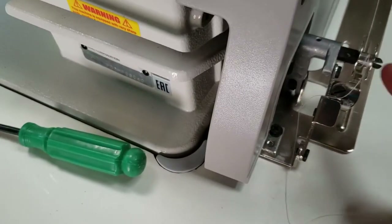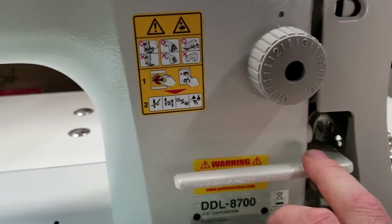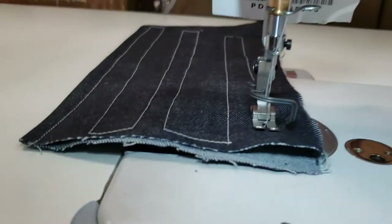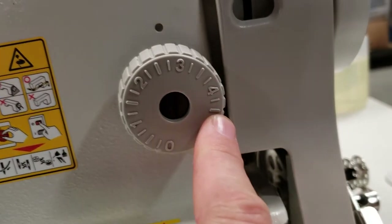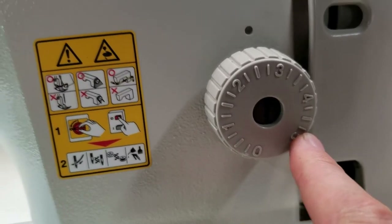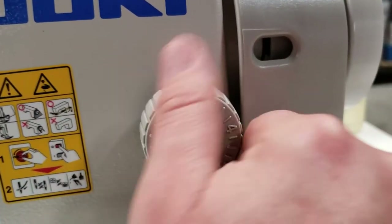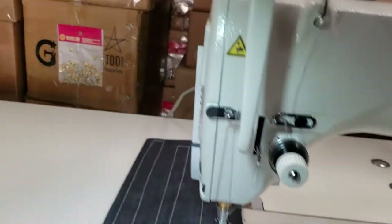Another question: what is this? This is the reverse handle — when you put it down the fabric starts going backwards. And this is the stitch length from zero all the way to five millimeters. It's lefty-loosey, righty-tighty, and this is where the mark is for the number.